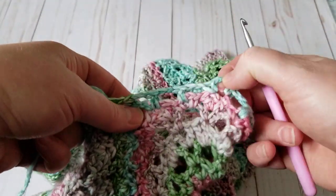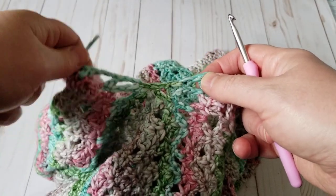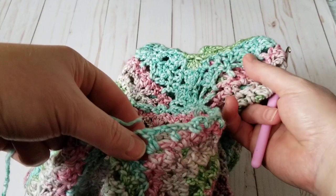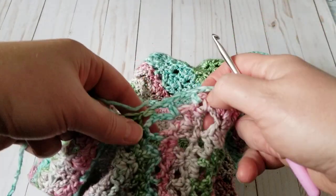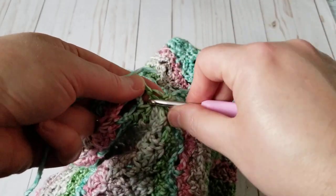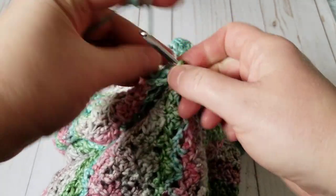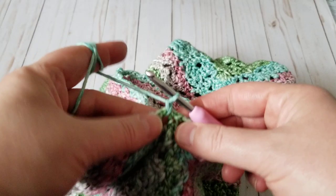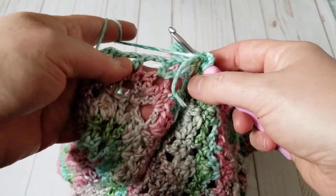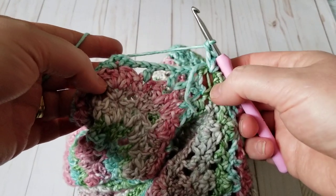Here is my picot and here is my double crochet. This one is supposed to be a picot, and then right here is supposed to be a picot too. When I look at it, I don't even know where I started — believe it or not. So I'm going to use the same technique and start right here in the middle. I'm just going to grab it from here and make a knot, then start the stitch.